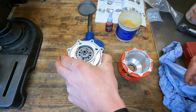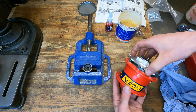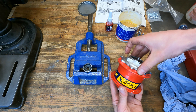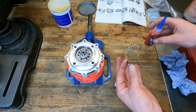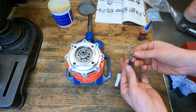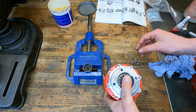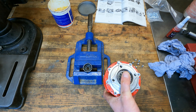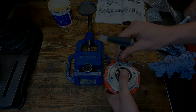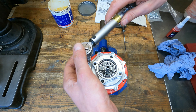I'm going to install the gearbox into the hub shell now. I'm going to apply a little thread lock to these screws — that's a bit too much. Tightening torque for these is only three Newton meters, so not very tight.